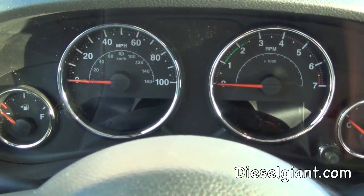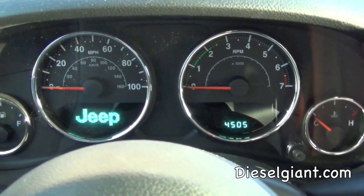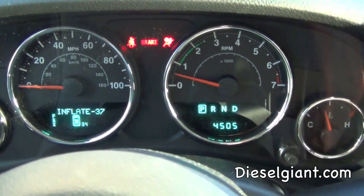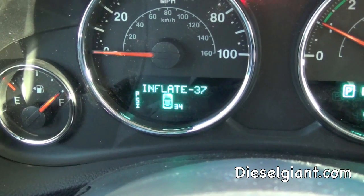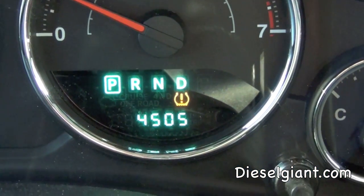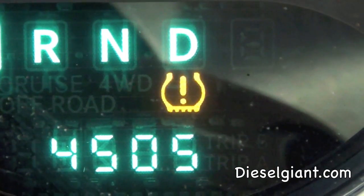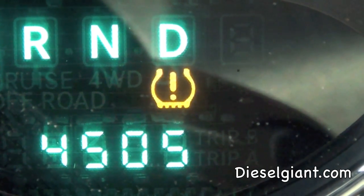We're inside the Jeep and I want to show you what it looks like when the system goes off. Normal dash lights come on — now you see that flashing right there. That right there is the TPM illumination icon: it's an orange cutaway view of a tire with an exclamation point in the middle.